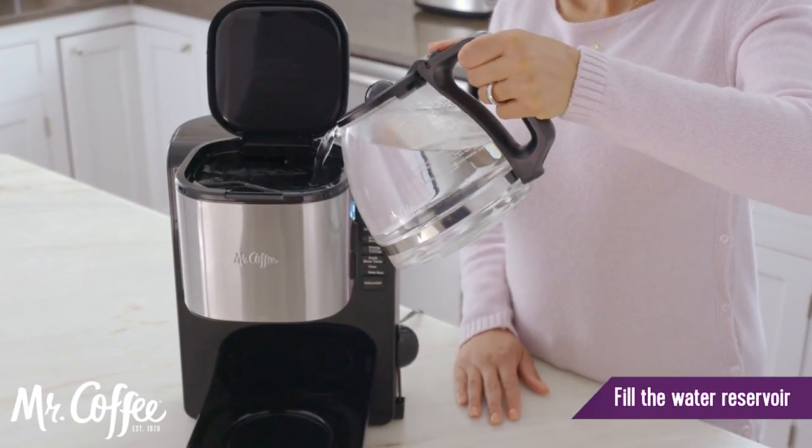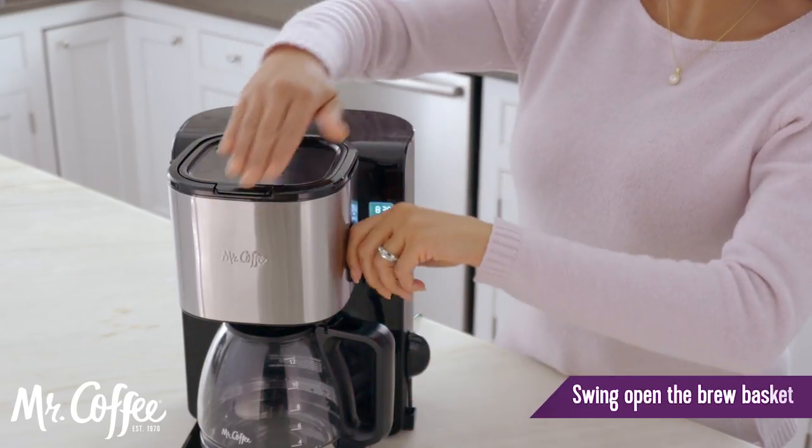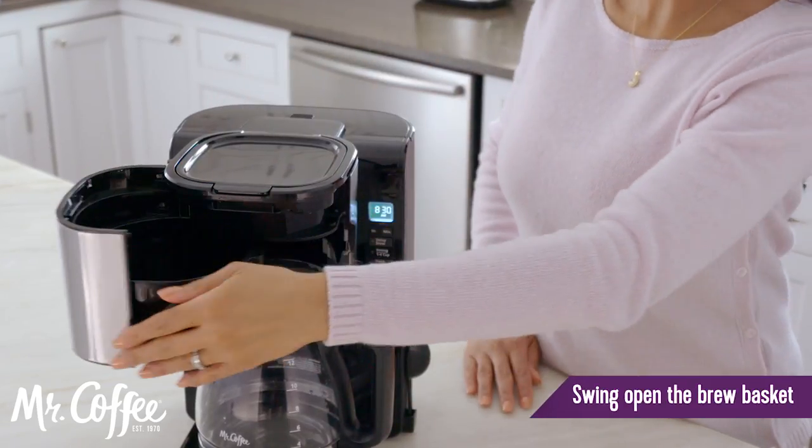Start by adding fresh water to the water reservoir through the easy front access lid. Before adding coffee grounds, swing open the front loading brew basket.